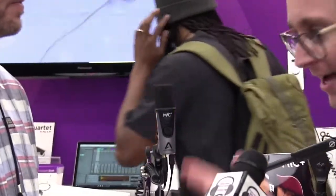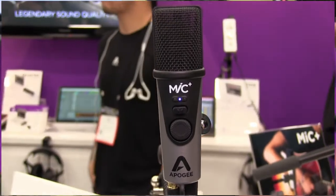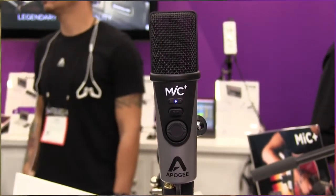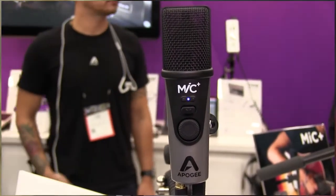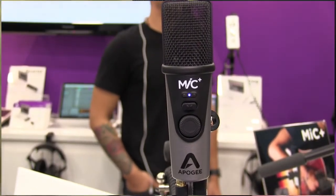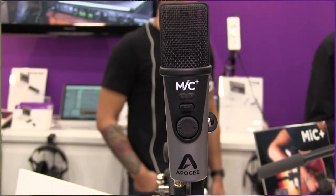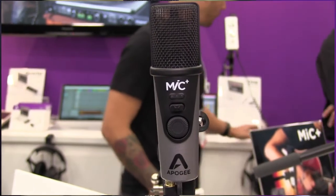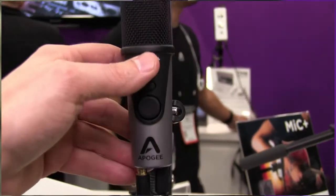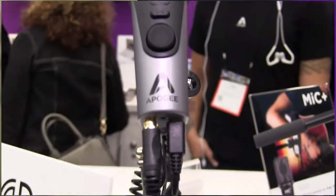All the Windows users out there can finally use Apogee products! But we also fixed a big challenge for a lot of mic users, which was that on the new iOS devices, as many people know, you don't have a headphone output. So they would connect the mic to their iPad or iPhone and ask: how do I hear it now? How do I listen to it? Or if I'm overdubbing, how do I hear my other tracks while I'm recording?